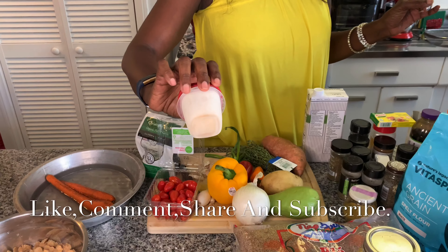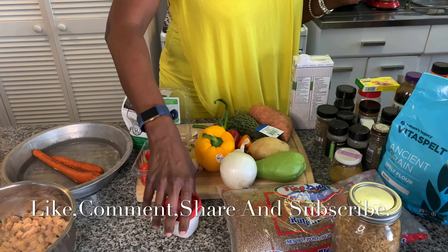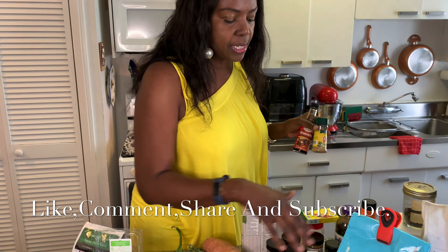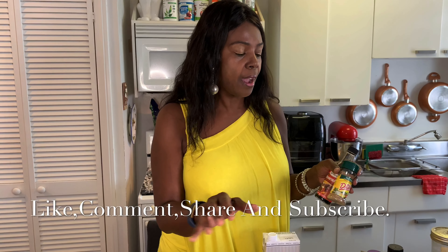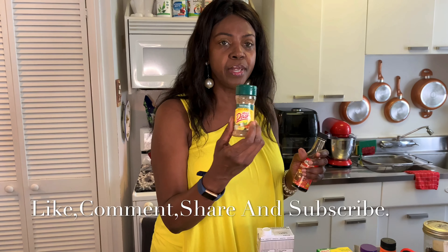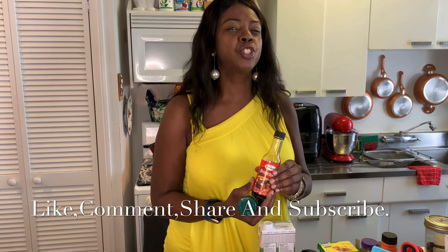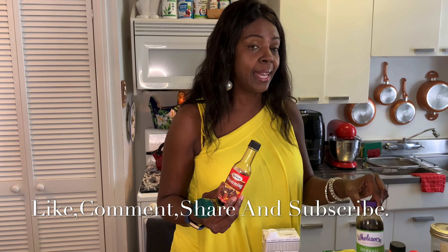One thing missing from my ingredients is my coconut milk — how could I forget? That was in the freezer. This is freshly squeezed coconut milk. Also, I want to tell you guys: all these ingredients I'm using today are because I have the time. If you don't have the time, you can just use Mrs. Dash and some browning, because all these ingredients are in Mrs. Dash. And for the browning, I'm replacing it with a teaspoon of brown sugar that I'll burn, and also with my molasses.